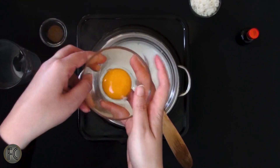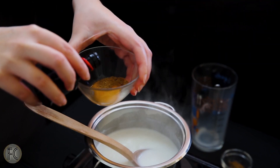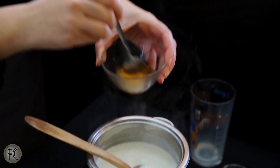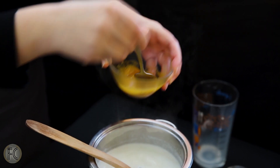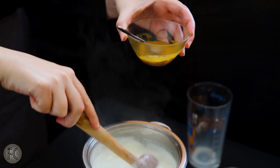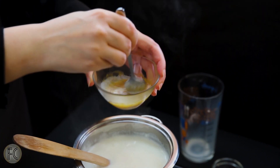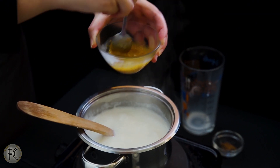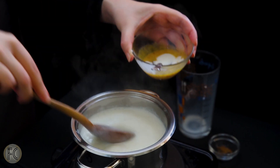In a bowl combine one egg yolk with one teaspoon of nutmeg powder and half teaspoon of vanilla extract. Little by little add the boiling milk into the bowl and quickly stir the mixture. Repeat this process three times, then add this to the saucepan while stirring. This will even the temperatures out so that your egg won't set.